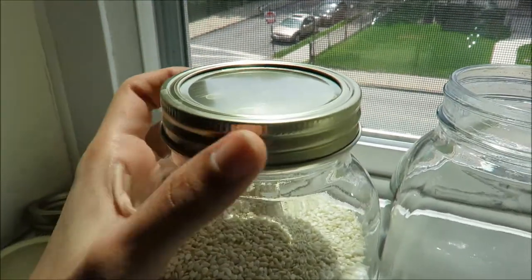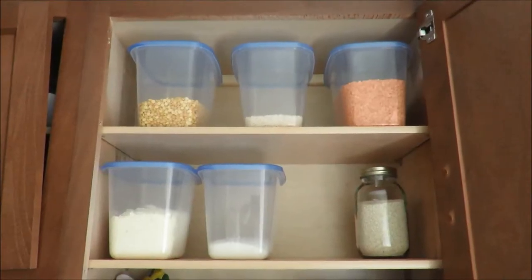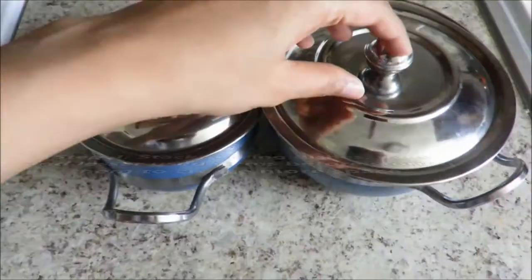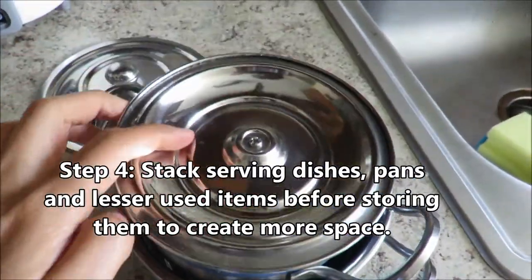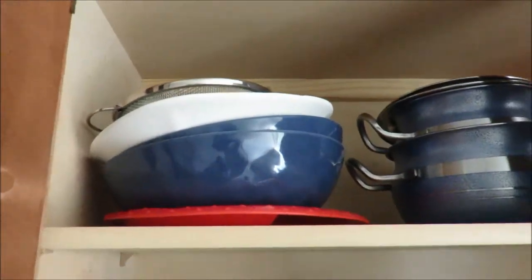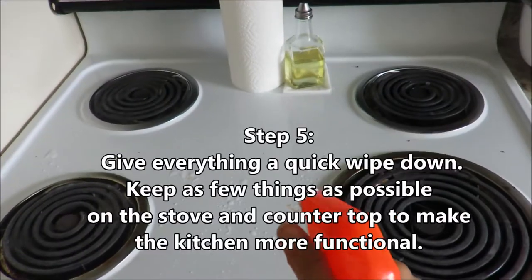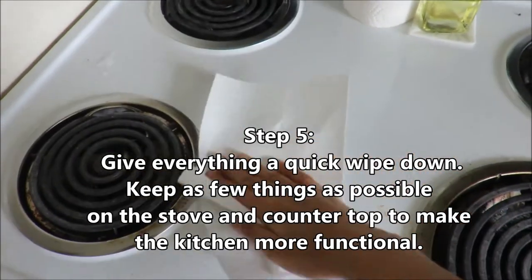I'm storing my sesame seeds, peanuts, almonds, and other items, and now I'm putting everything back to see how it fits. This area is going to be my pantry for snacks, since I don't have a bigger pantry anywhere else in the house. Here I'm stacking the serveware because I don't use it as often — stacking saves space while keeping things easy to grab. Just don't over-stack to the point where it's hard to access; find a balance. Now I'm wiping down the cooking range, stove, and countertops — again with white vinegar and water.